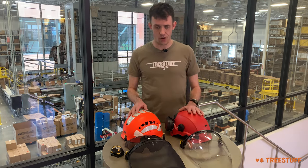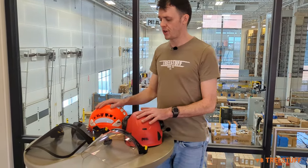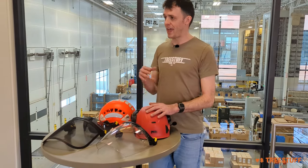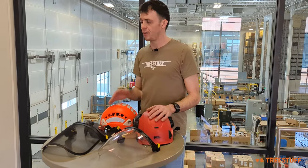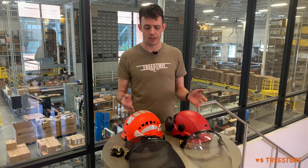We've got a Petzl Strato and a Petzl Vertex and a complete range of visor and headlamp accessories. All of these accessories are compatible with any Petzl professional helmet manufactured and sold after 2019, which covers everything in the market today.